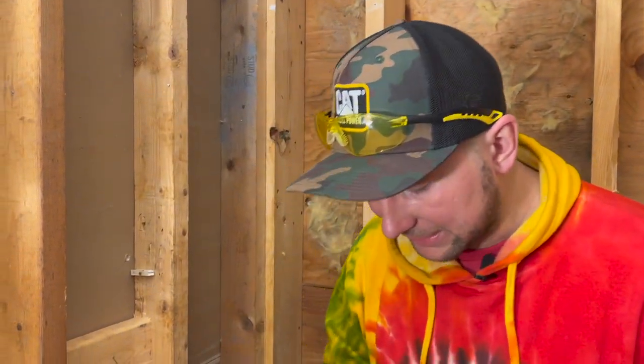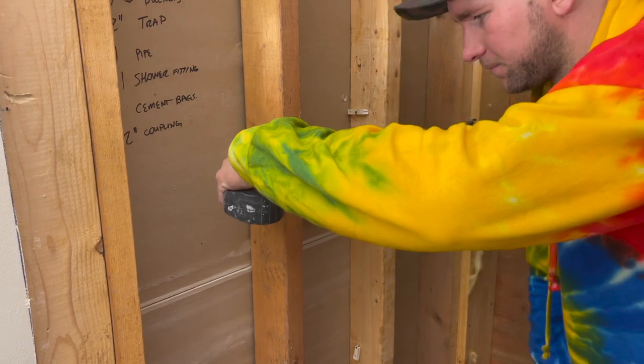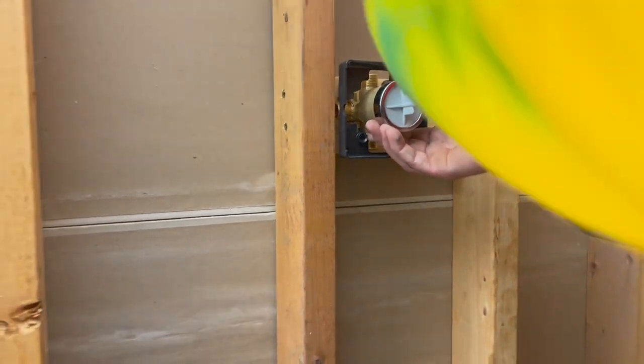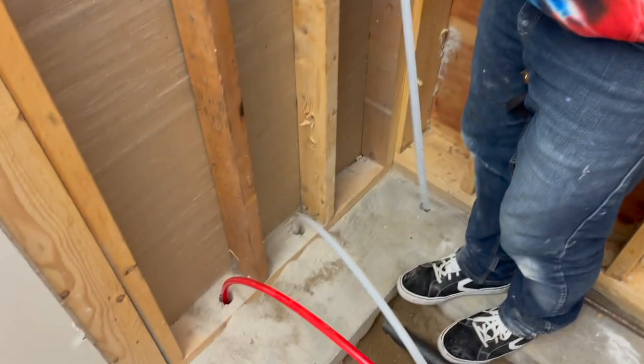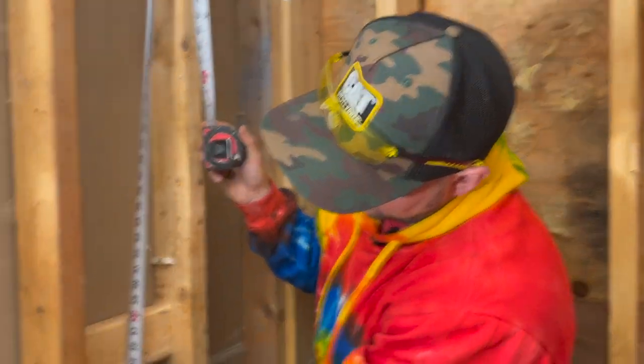In terms of centering it side to side, I want to center it on my shower pan, which is going to be about 18 inches off of this wall. So I'll set my valve right there at 18 inches. That means I'll have to drill a hole right through here to connect to my hot supply line. For my shower head, I don't like them super low, so I'm putting it at about 78 to 80 inches off the ground. The valve is about 47 inches off the ground. A lot of this is preference — if you're shorter, put the shower head lower; if you're taller, put it higher.